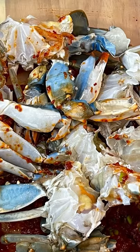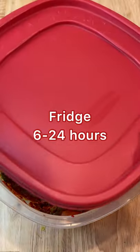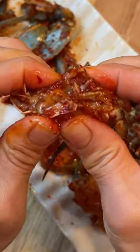Cut the crabs in half or in quarters and transfer to a container. Mix with the seasoning until the crabs are fully coated. You can discard the shells, but I like to use it as a rice bowl. Now cover and place in the fridge to marinate and enjoy with a bowl of rice.